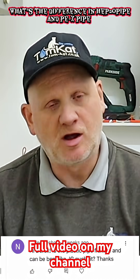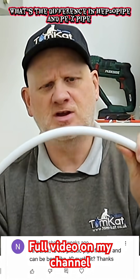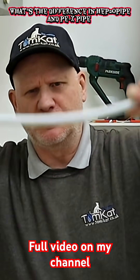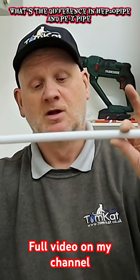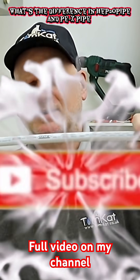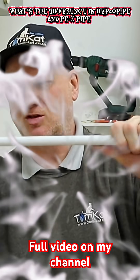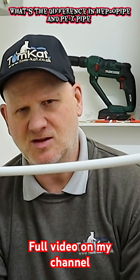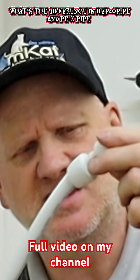One of the questions from part one was: can you bend the actual pipe? The HEP2O pipe is very flexible and easy to bend, but the Tigris pipe — or PECT pipe — is not as flexible. Also, this is 16 millimetres, which means it won't go on the standard fittings.